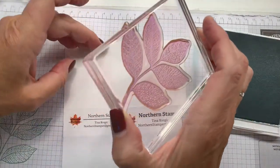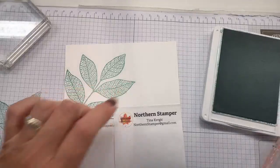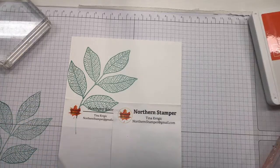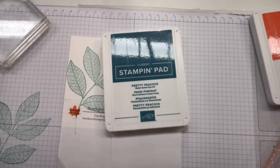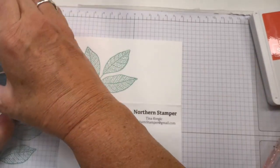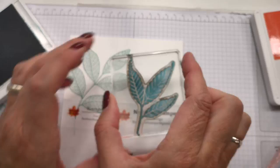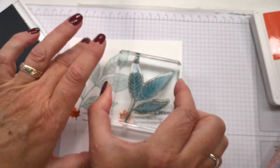Christine is saying instead of cutting into a new envelope she's just going to use the piece from last week — that is absolutely a brilliant idea. That's why we keep our scraps! Now I'm going to take my next color — Pretty Peacock — with a different funky leaf shape, and try to stamp it without over-stamping. I might have to stamp a little bit on top of the previous image.